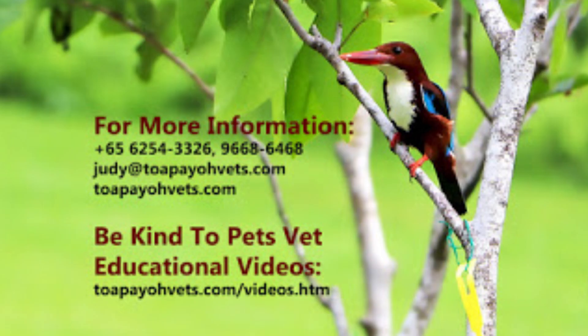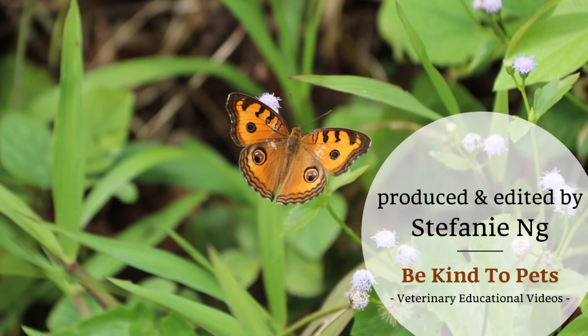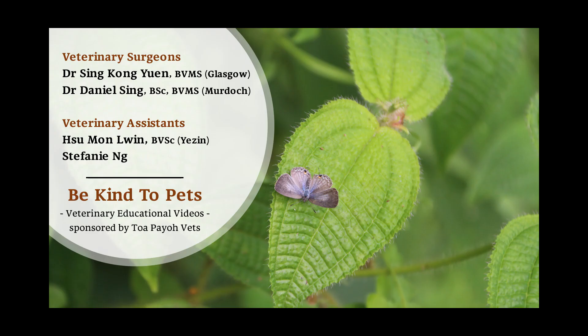For more information, please visit our website or call into our clinic. For more videos, please give this video a like and subscribe to us. Thank you.